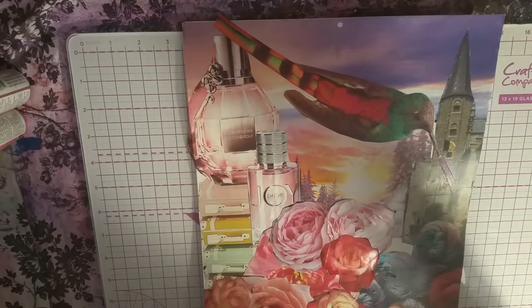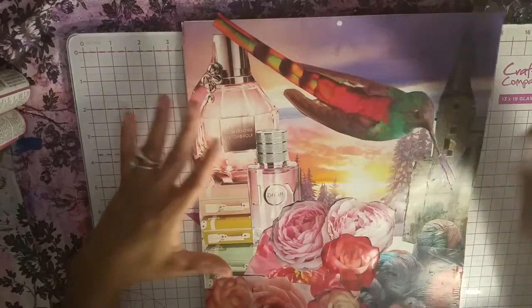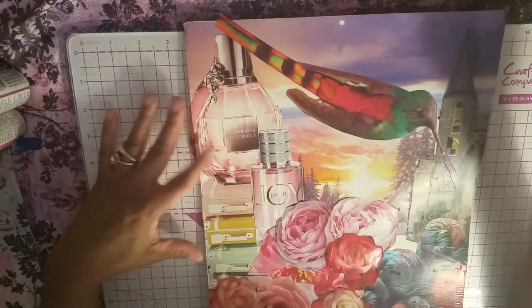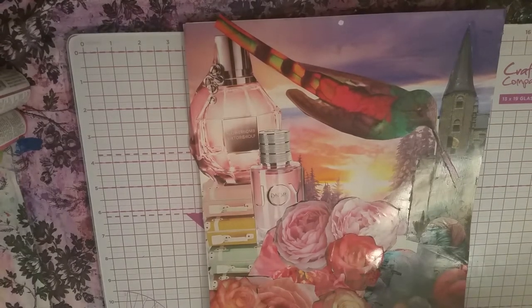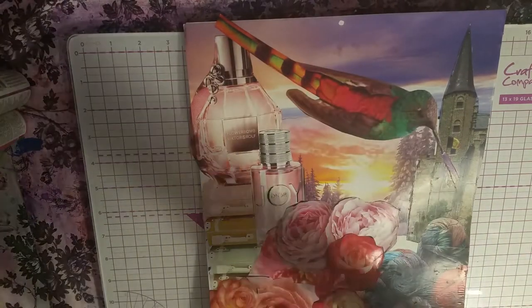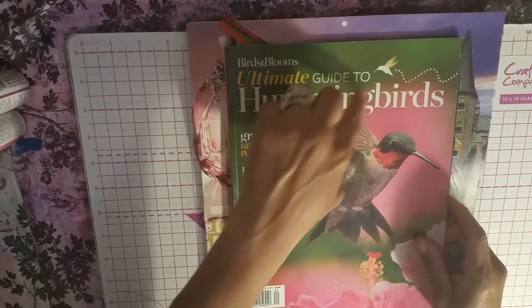What I do to create these worlds is it's a matter of collage and acrylic paint. I've already collaged all my collage bits. For example, the sky here I got from a Dollar Tree calendar. And this bird — a beautiful hummingbird — I got from the Ultimate Guide to Hummingbirds, Birds and Blooms.